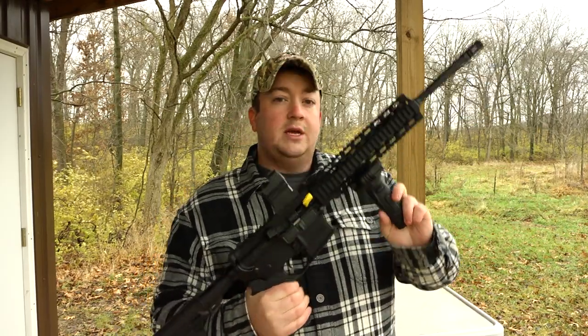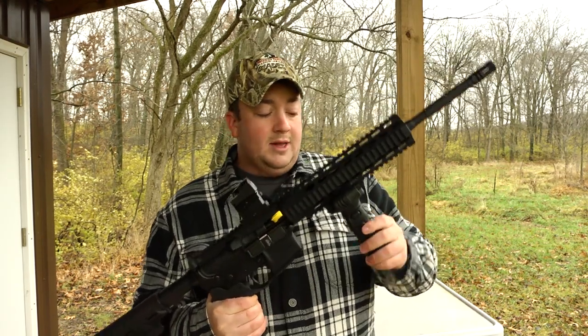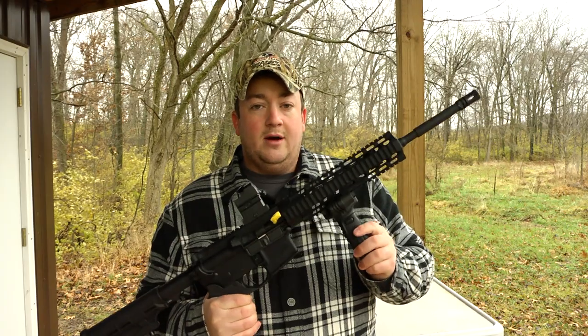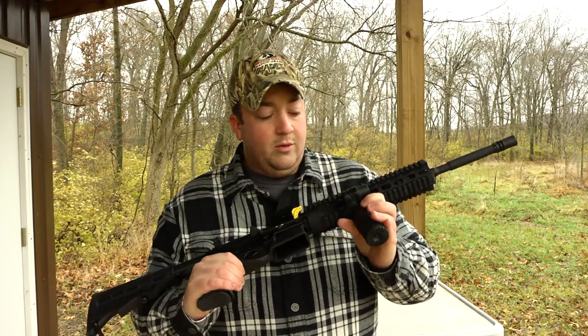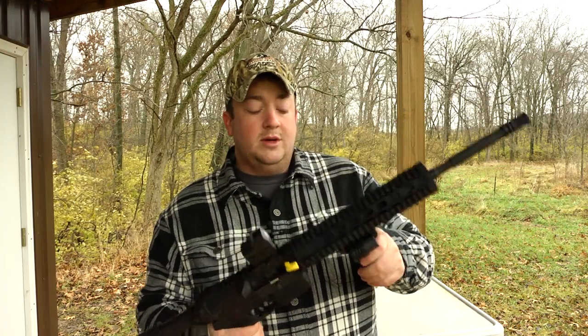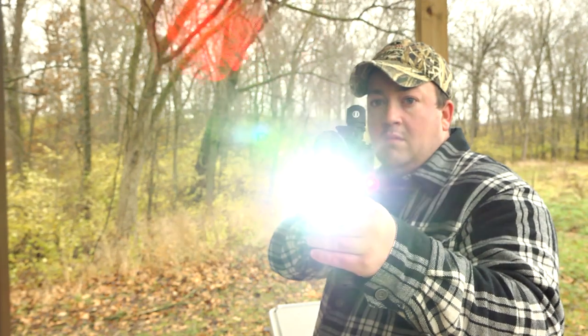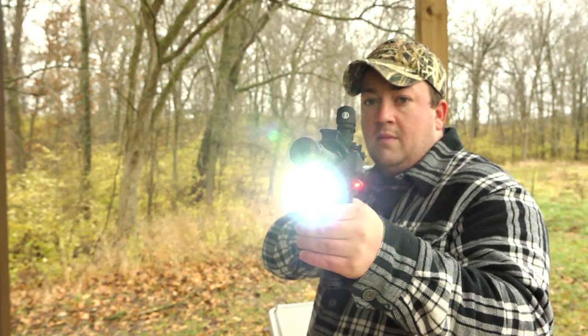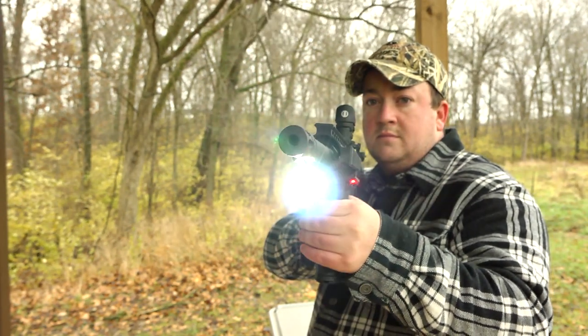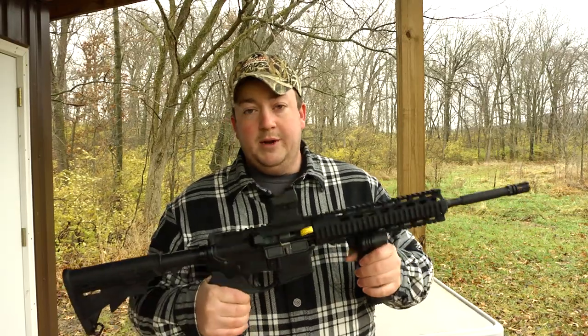A cool feature is you can set the settings differently for the laser or the light — maybe you want the laser on continuous and the light on strobe, or just whatever works for you. Both the laser and the light have master on/off switches so they don't get accidentally turned on. The laser comes pre-sighted in with a point of impact at about 25 yards, so it just takes a little tweaking with the windage and elevation to get it dialed in for your setup.